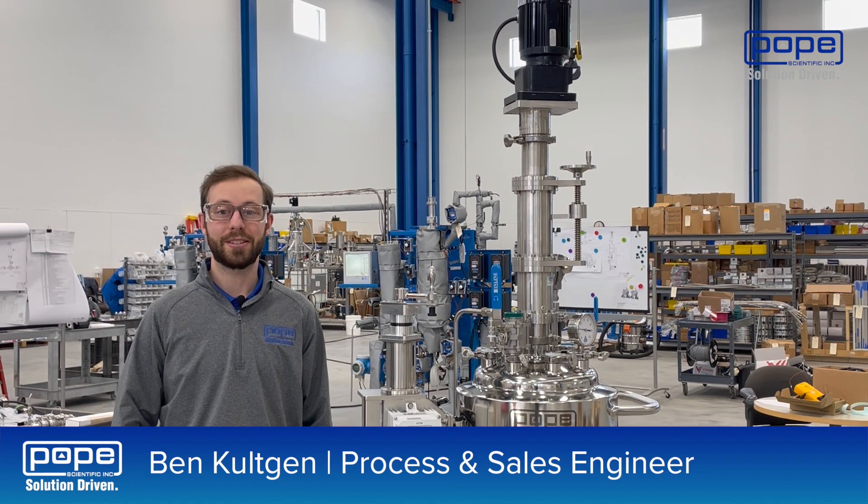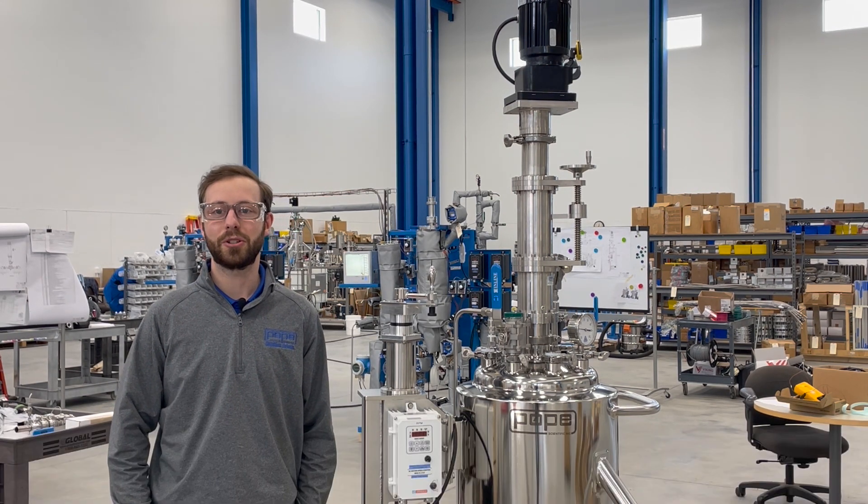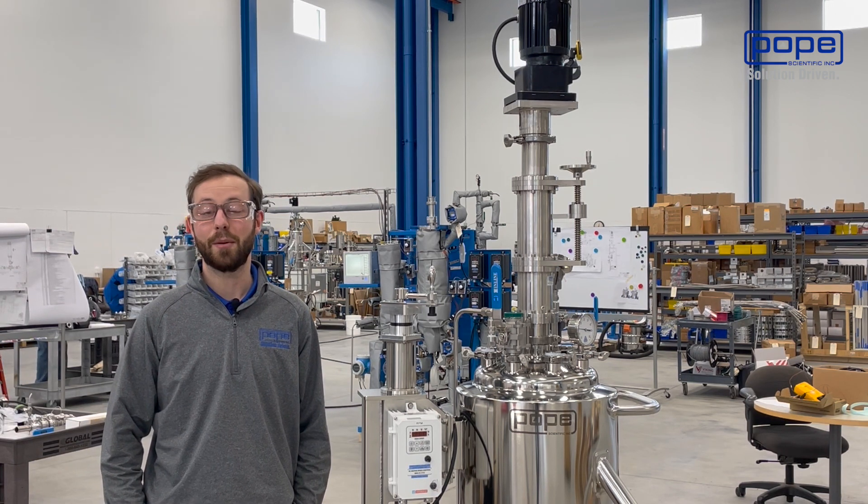Hi, I'm Ben Culchin. I'm a process and sales engineer with Pope Scientific. Today I'm going to be introducing you all to our Nuche filter dryers for the production of cannabinoid isolate.